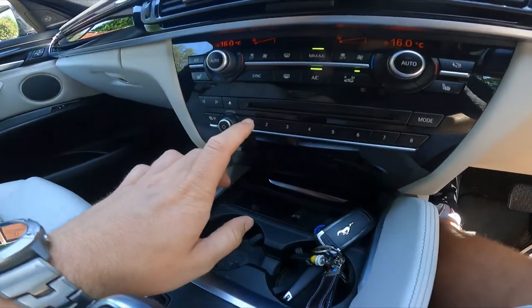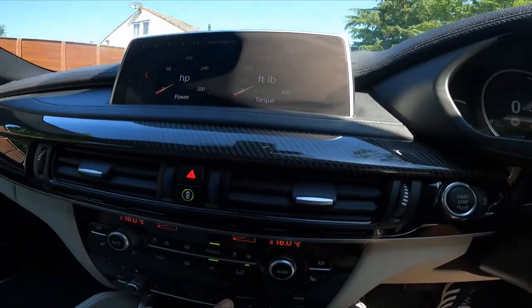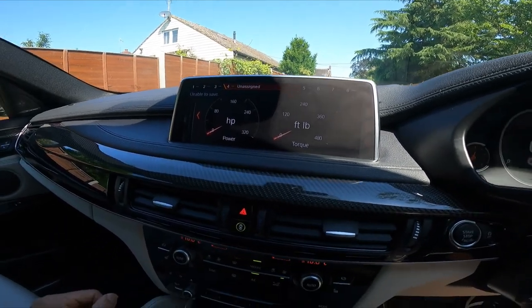You've got soft touch controls down here which I haven't programmed in yet. You can move along them - they're unassigned at the moment, but you can set number six to be a certain radio channel or number five to be a certain display and it will go straight to it.